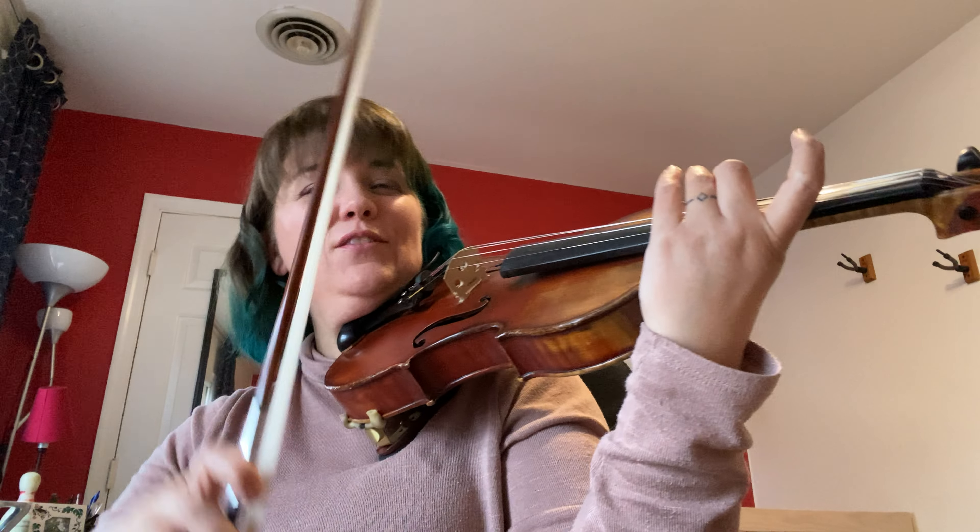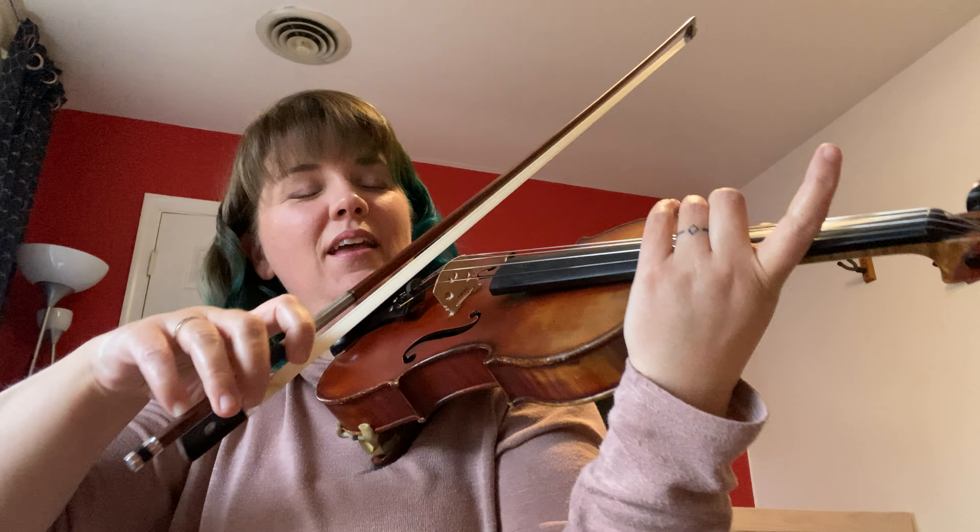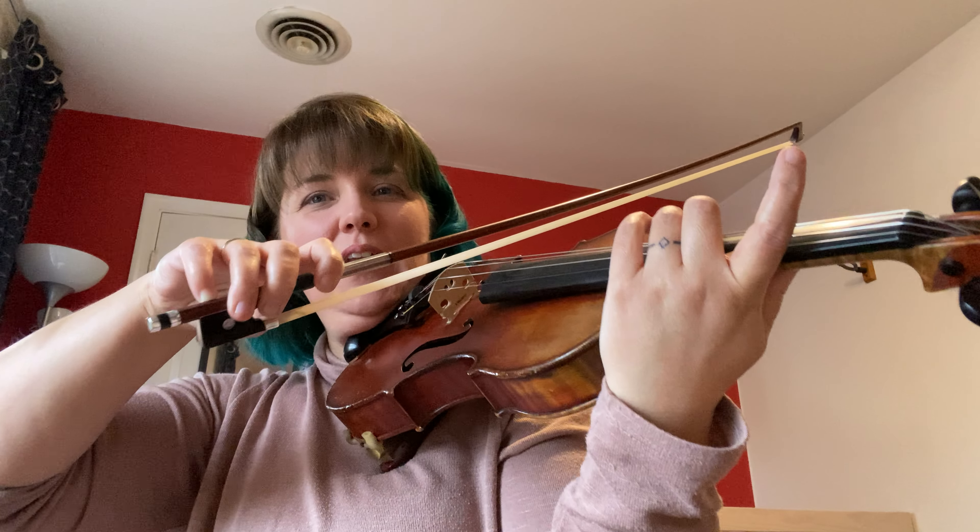All right, next thing that it does — let's find our two again. Next part of the minor section. Ready, go.